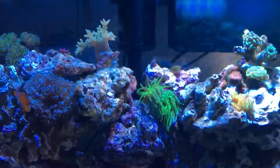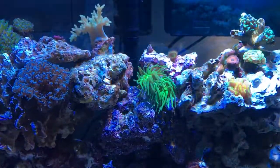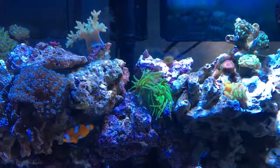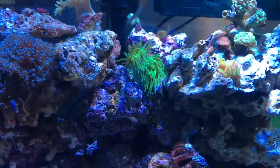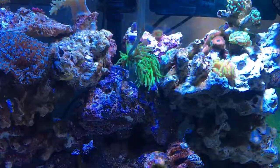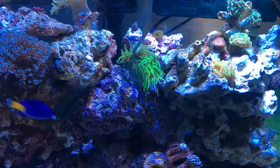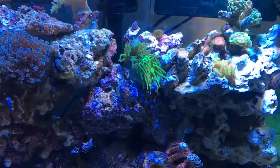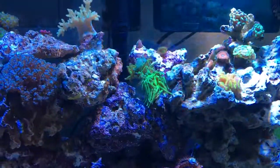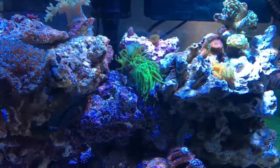Hey guys, today I'm going to show you how I feed my corals. There's nothing more simple than what I do. I know a lot of people use a pipette to feed them, but I just use a piece of food on my little tongs and there you go — they grab onto it. That's just my own fish food that I made a recipe for. This is my blue tip torch that I just fed.